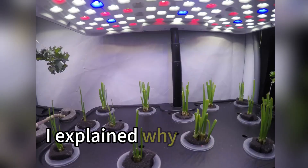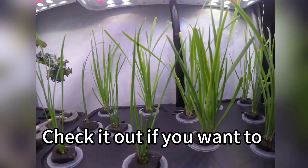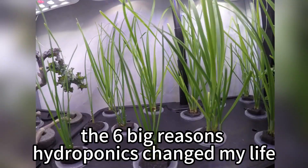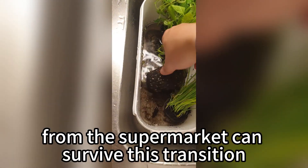In another video, I explained why I quit soil gardening forever and switched to hydroponics. Check it out if you want to understand the six big reasons hydroponics changed my life. But today, we're testing whether soil-grown herbs from the supermarket can survive this transition.